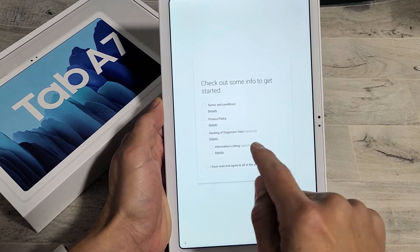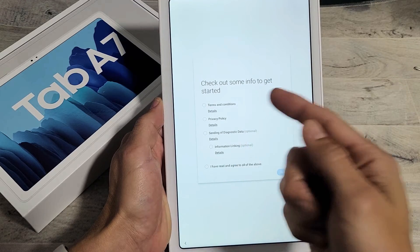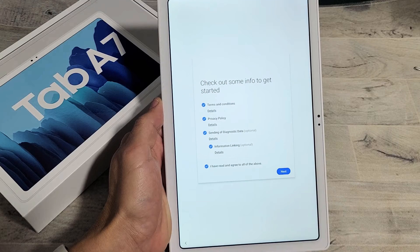Here you can check out some of the info. You can go ahead and read through this if you wish — the terms of service, privacy policy, and so on. You will have to agree to this. Click on next.